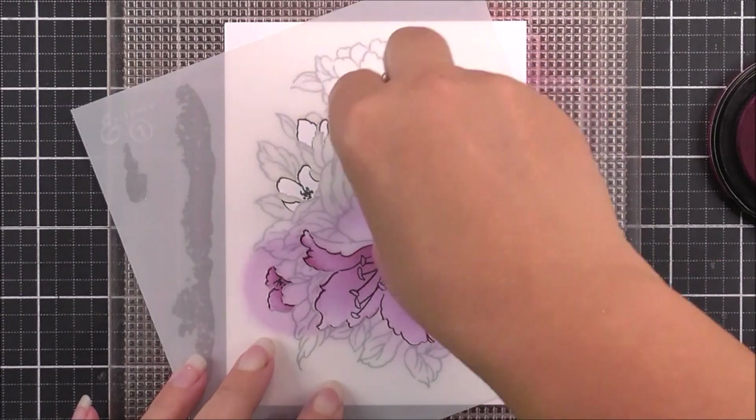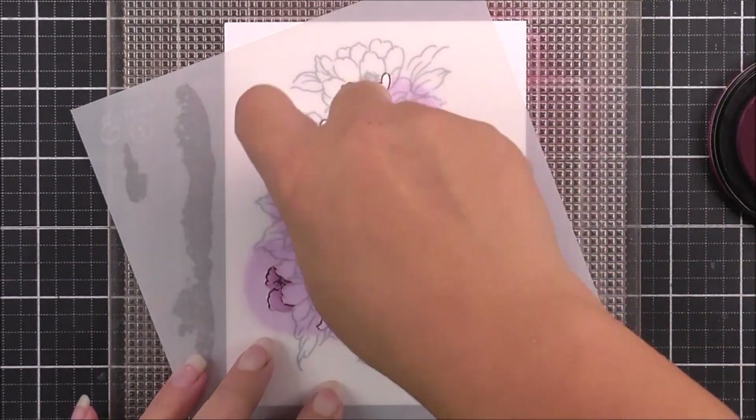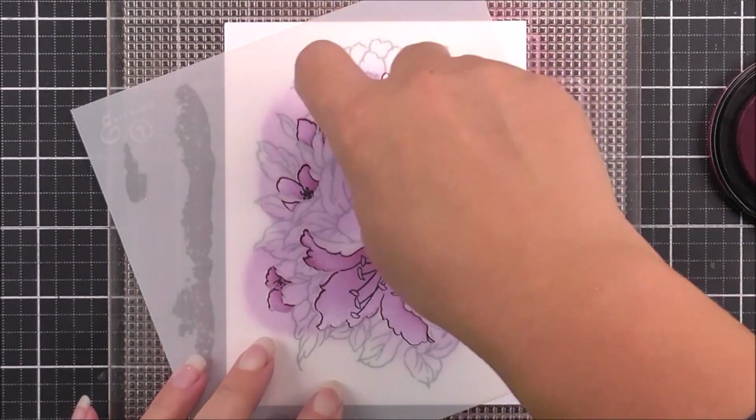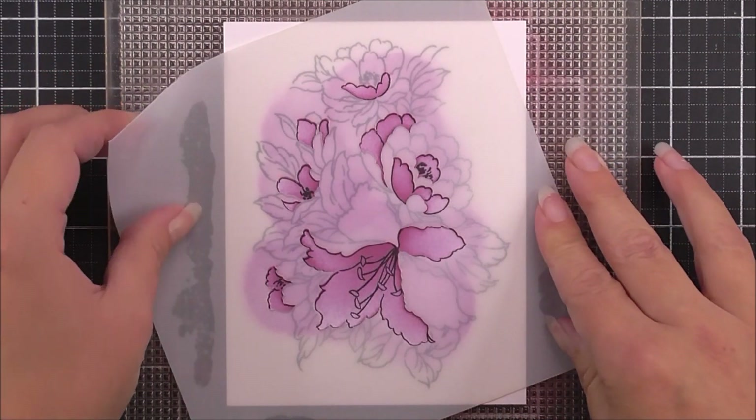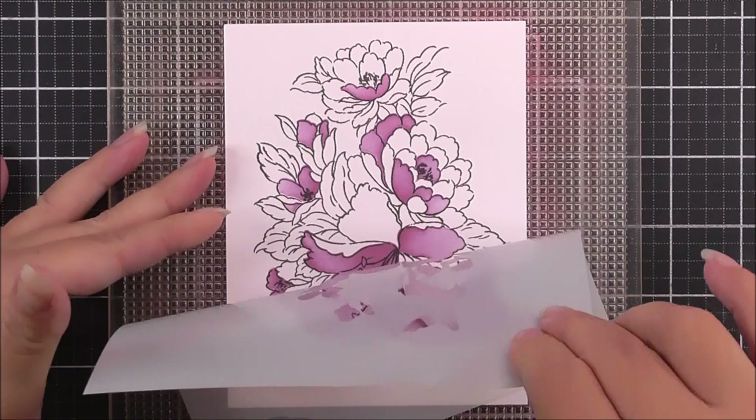I'm going to be using the same ink over all of this stencil, but you could definitely pick out the different flowers using different colored inks. I am using the fuchsia ink to add the color through the stencil.